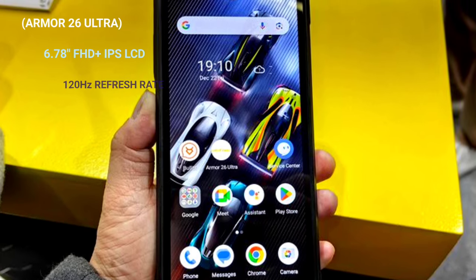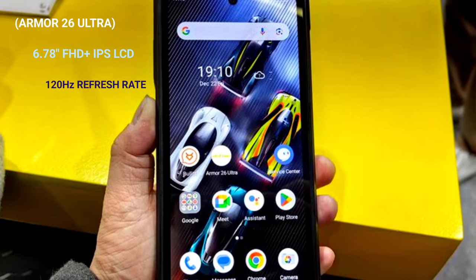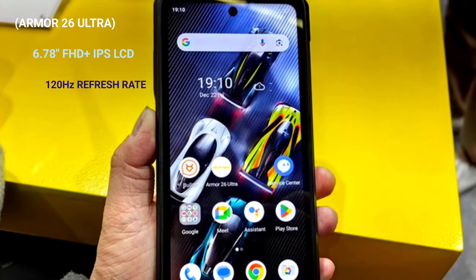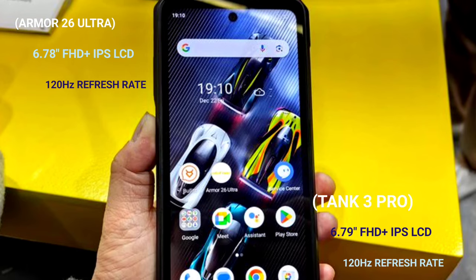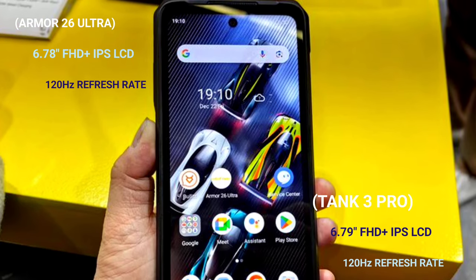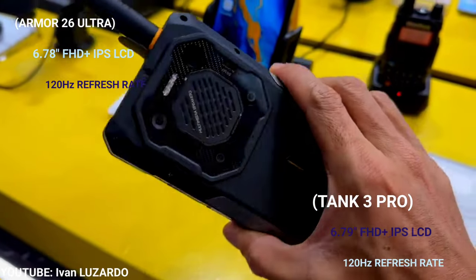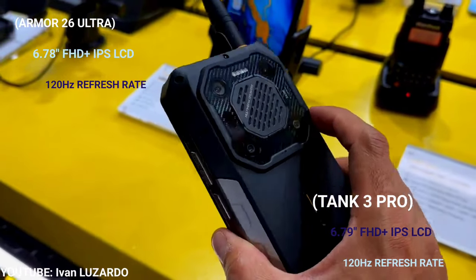The AMO26 Ultra has a 6.78-inch Full HD Plus IPS LCD display with a 120Hz refresh rate, while the Tank 3 Pro has a 6.79-inch Full HD Plus 120Hz display. Both devices have a punch-hole display, which is very nice.